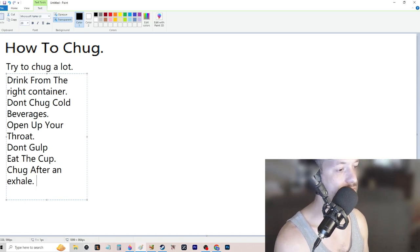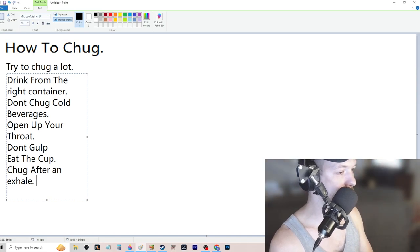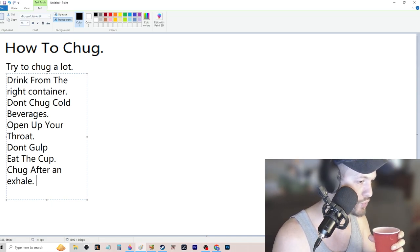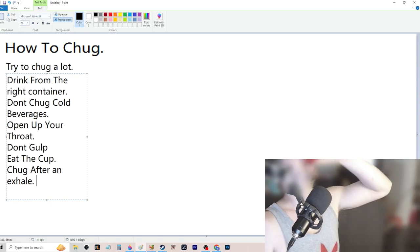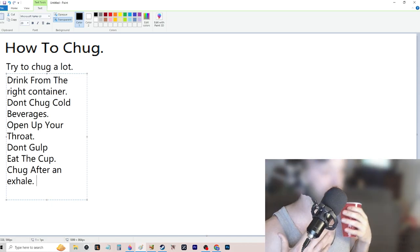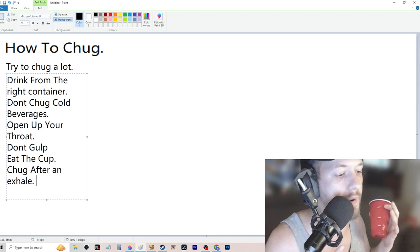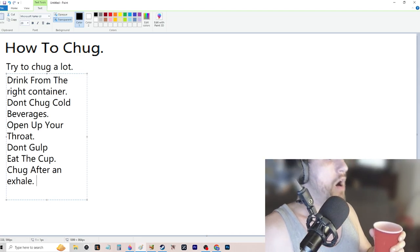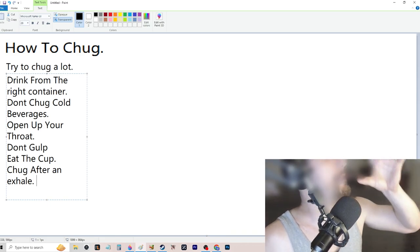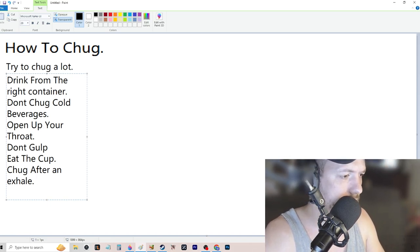You need to take an exhale and chug after that exhale. I always try to breathe out everything so that if I empty my lungs out more than a normal breath — just keep breathing out — then when you go to throw it back and you're actually exhaling, your throat opens up. Your diaphragm opens up, you've got all that room and you can really just throw it back.